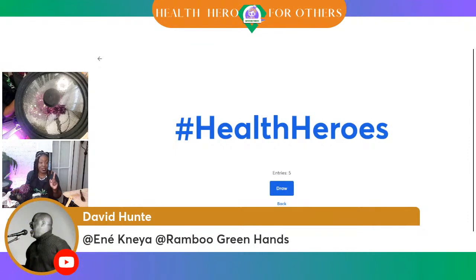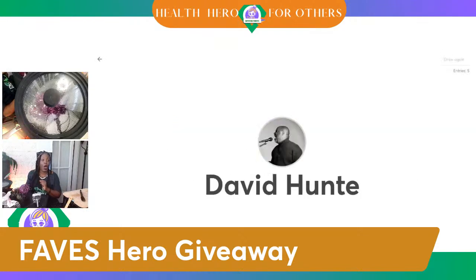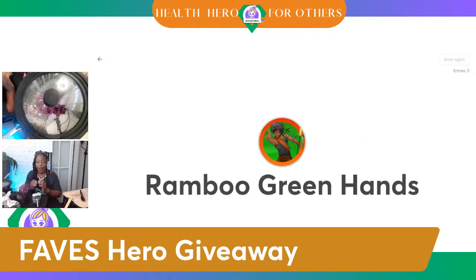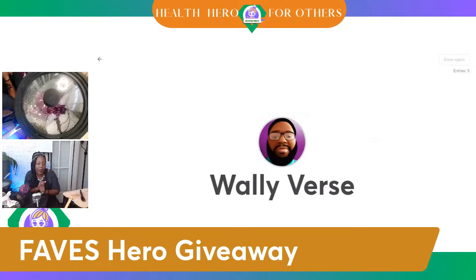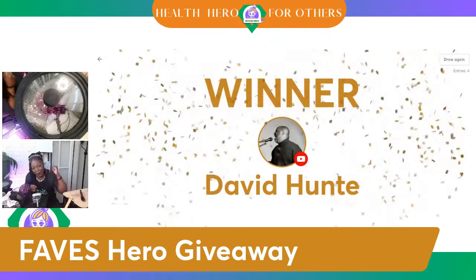Anania is in the race — she was the first one to put it in. Let's see who is today's health hero. David Hunt... Wally Burrs... FR Humphrey... Anania... David Hunt... Wally Burrs... Rambo Greenhands... FR Humphrey... Anania... Wally Burrs... David Hunt — he called it and he won it!